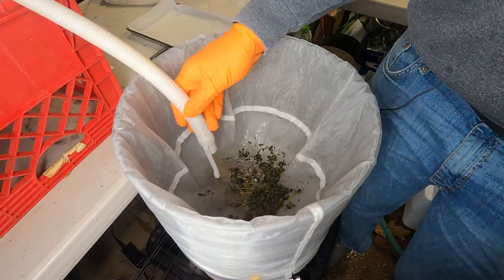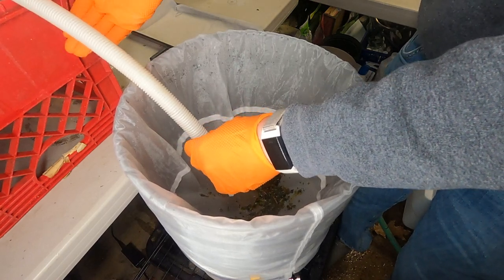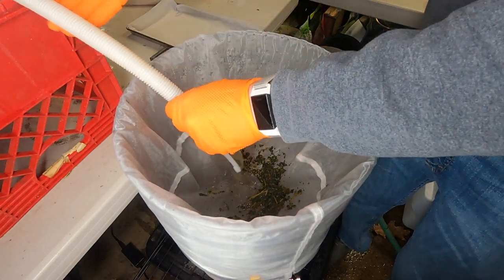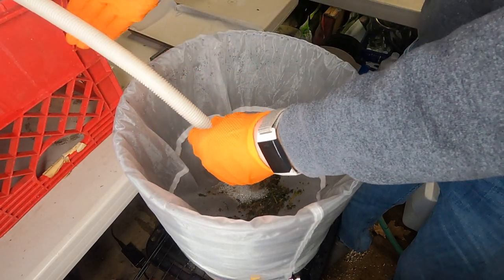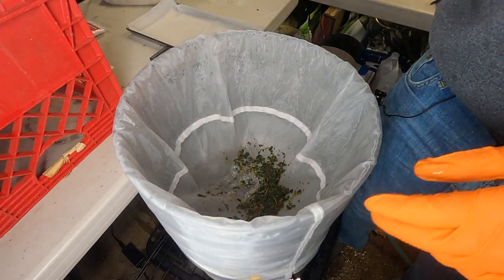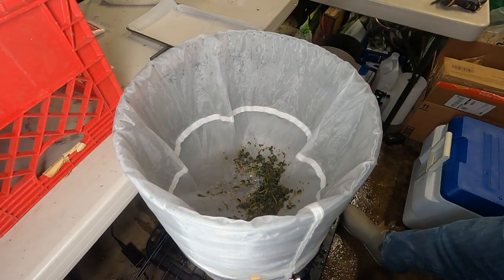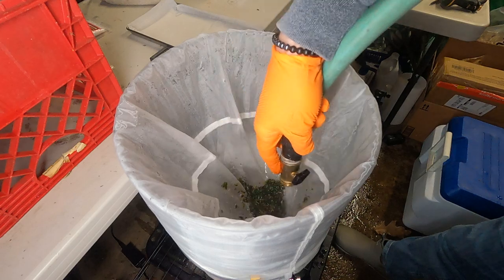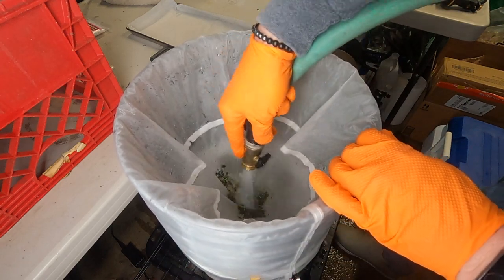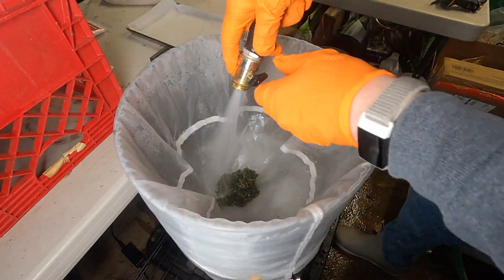I'm hoping for a pretty good pull here. Remember, this is only half — I have the other half in the freezer to wash next. Now I rinse everything really well — any trichomes in there I want to push them through. A bit of higher pressure helps; you really want to wash the trichomes through, get them out of any nooks and crannies, and wash down the sides.